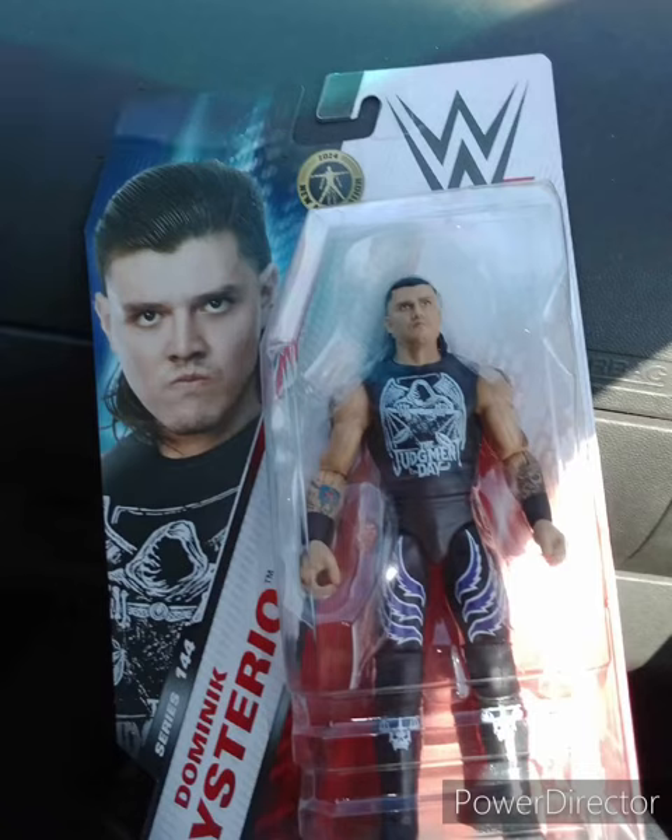Hey guys. Yes, I know I filmed a review video — the Nami Plush video review thingy I made this morning and put it out there this morning. I'm going to let you guys know.